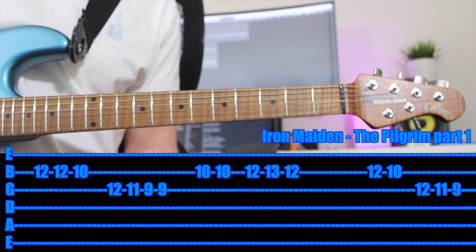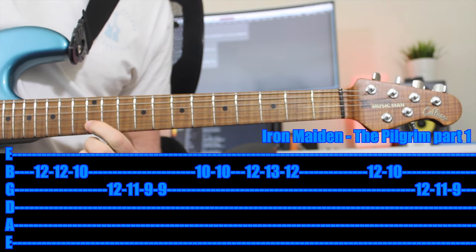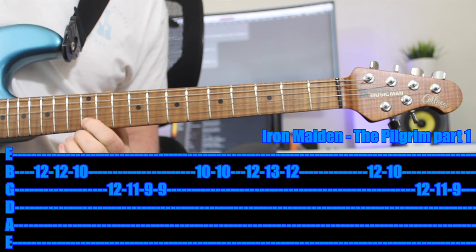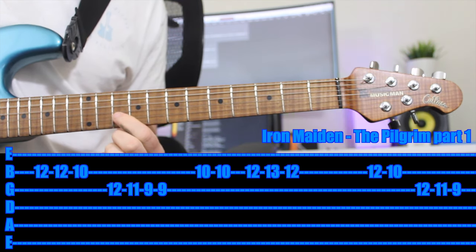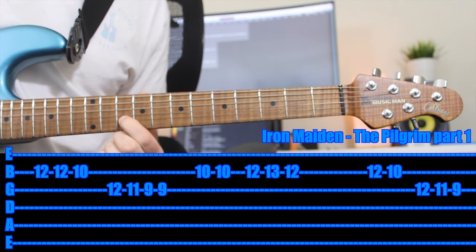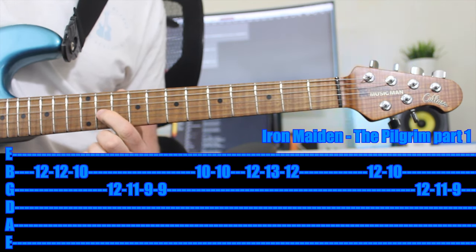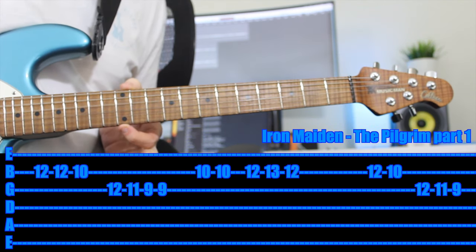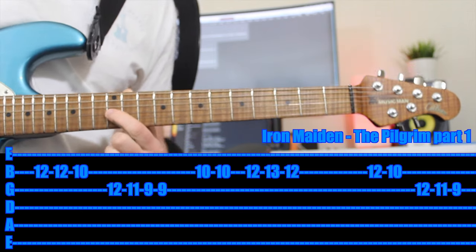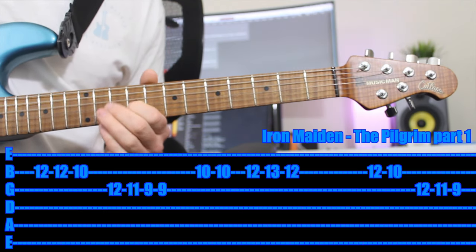So how I would play this with one finger: come up with your first finger on the 12th fret of the B string and play that twice. Then go back two frets, same string — 10th fret. Then up a string and you play 12th, 11th, 9th. If you're not sure where to find the 12th fret, it's normally the double dots on your guitar.